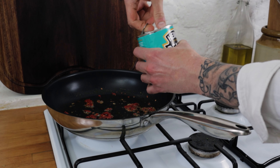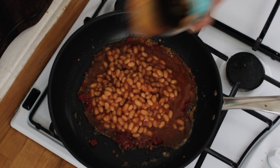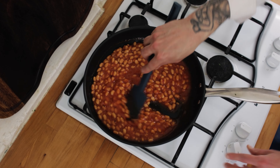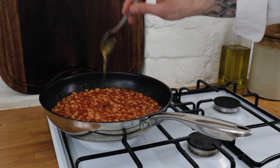Once the butter is foamy, chuck in a teaspoon or two of tomato paste. Roast off the tomato paste for about a minute or two, and then add the star of the show — our Heinz baked beans. Chuck in a couple of tins, give them a good stir, and mix in the tomato paste and chili.